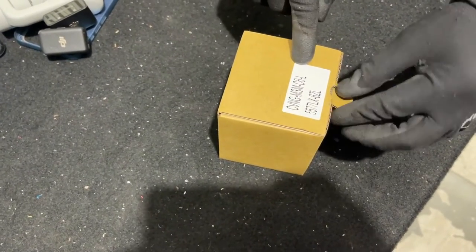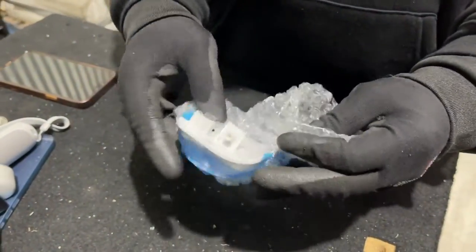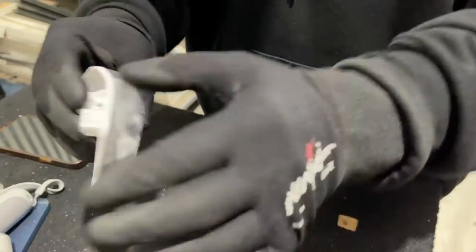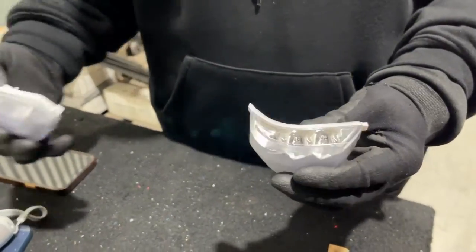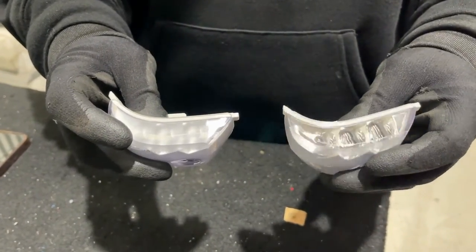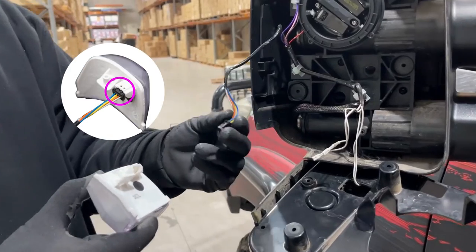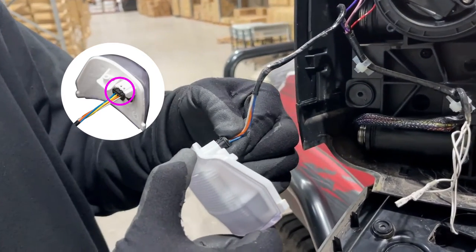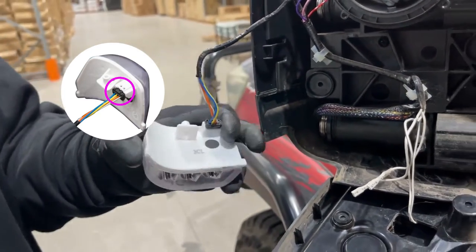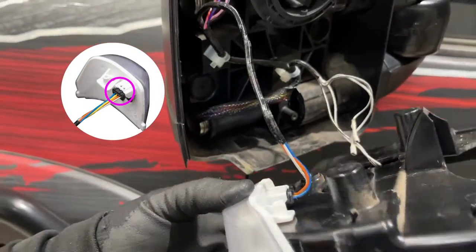What you want to do is unbox your category 6 indicator. You'll notice between the category 5 and the category 6, you'll see the clear lens on the cat 6 — these will be a lot brighter than your cat 5 indicators. Connect the back of the cat 6 indicator the same way you took it off on the cat 5, and just click it in. Then take your mirror face and slide the indicator in until it's flush.